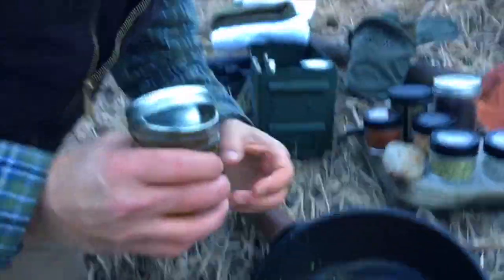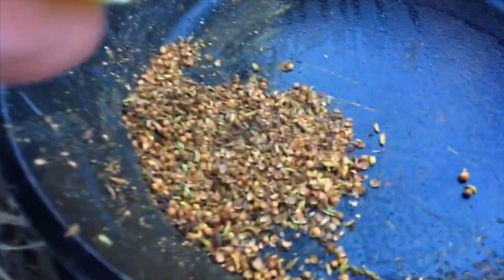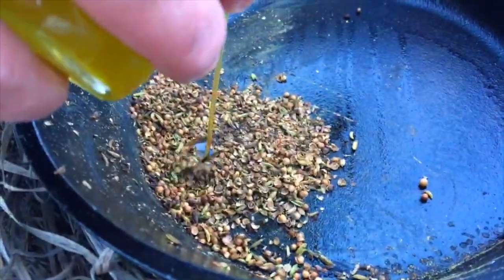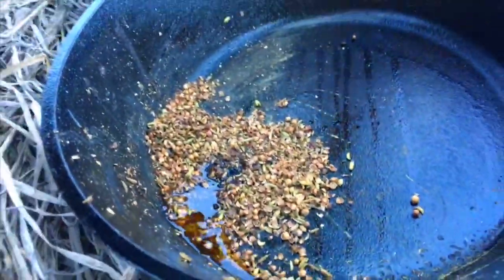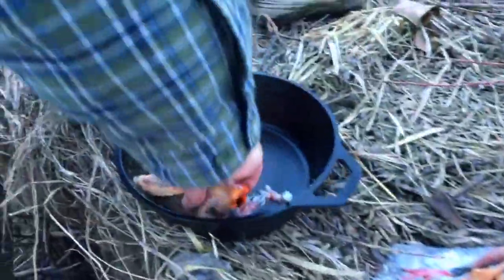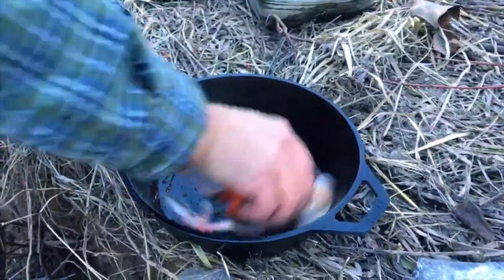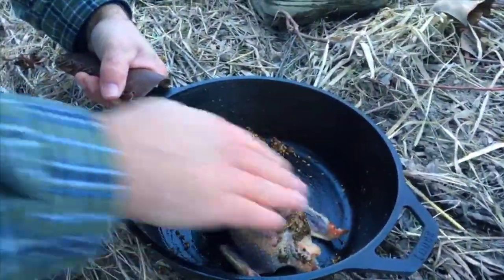This is so fragrant. You can smell the coriander — we're outdoors and it's still so intense. It's hard to see the smoke but there's smoke just billowing out of all those seeds. Now I'm going to take the birds and literally just rub them in some of that oil. You can hear it start to sizzle already.